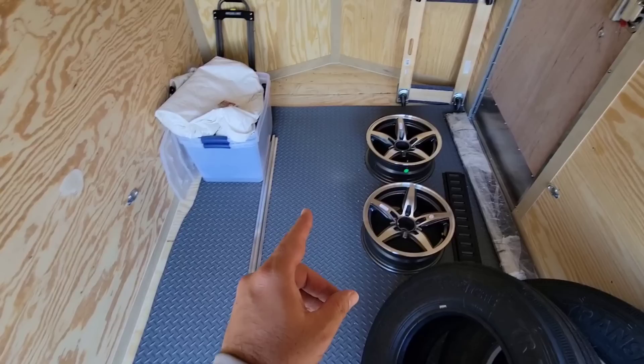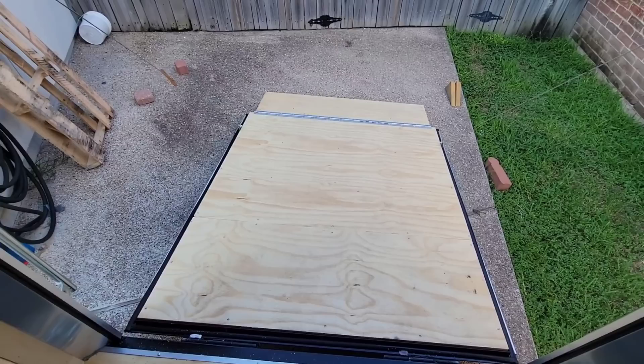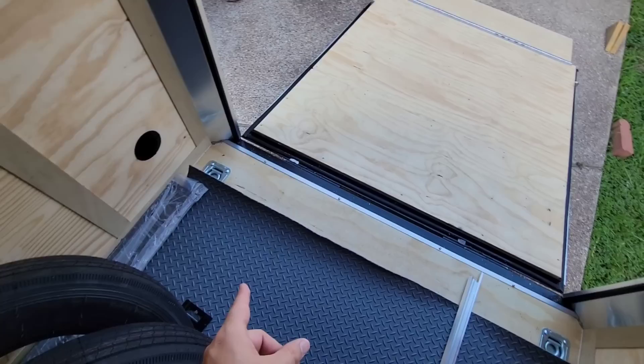One of the first things I want to do is something a little different. I want to take this diamond plate rubber mat material and attach it to this back ramp door, because it's kind of unprotected. Whenever you look at a toy hauler, this is typically the type of material they'll have on the back ramp door. I just want to do this to protect the door a bit more against the elements — driving over it and such.